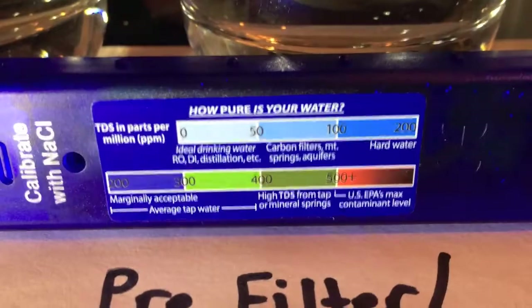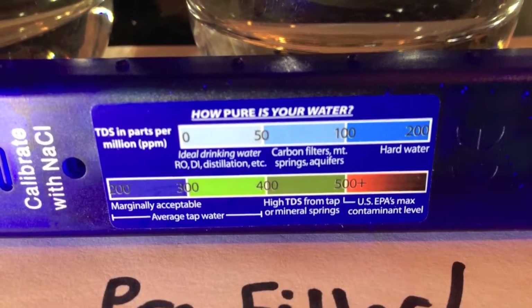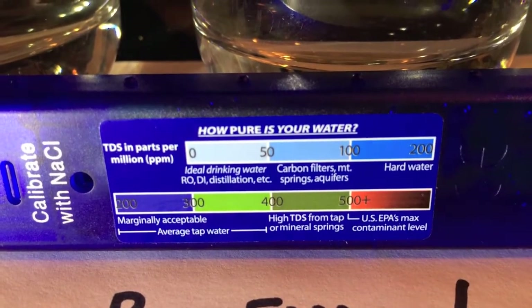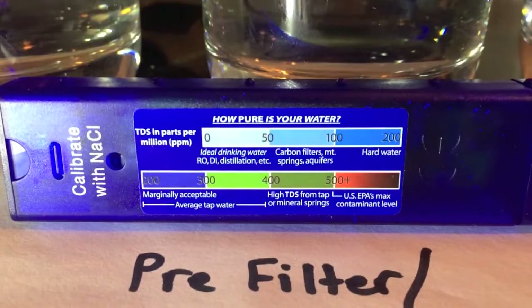I want to show you on the back of that meter is how pure is your water. As you can see, the bottom right corner, 500 plus is red — don't drink that water. And then ideal drinking water in the top left, 0 to 50. And as the numbers count up, you can see how the chart actually measures the amount of sediments and minerals and particles in your water.